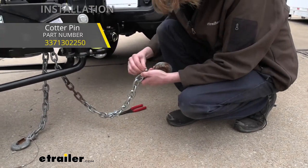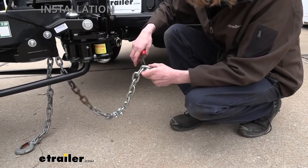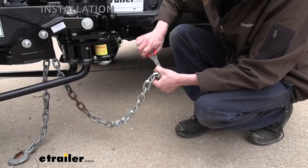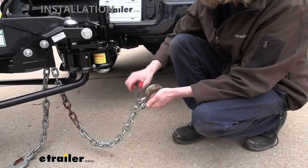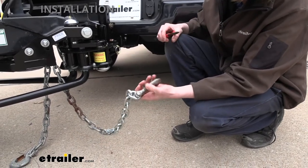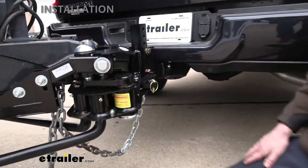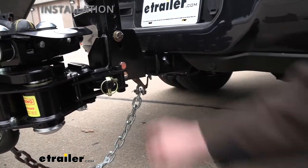We do have additional cotter pins available at eTrailer that you can purchase. I would have liked to see ProPride include a couple of extras, because these rusty cotter pins concern me a bit. This one didn't break and did come out, but I'd feel more comfortable with a fresh pin over a rusty old one. If yours look worse than this, definitely replace them. So that looks good — this is going to work out. I'm going to repeat the same process now for the other chain to get it clipped on.